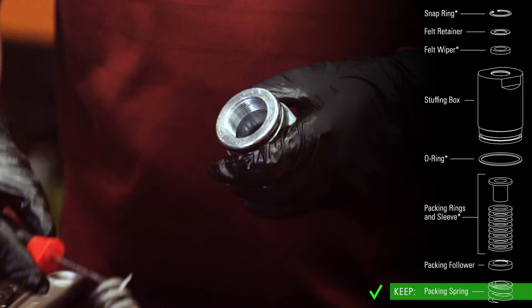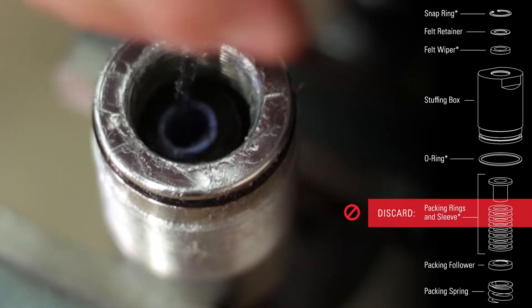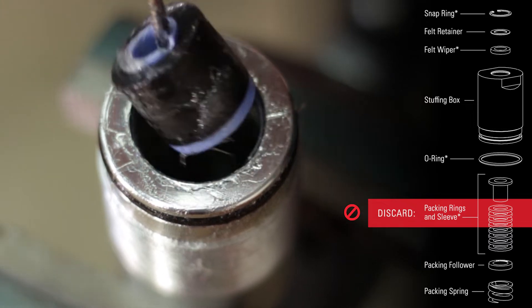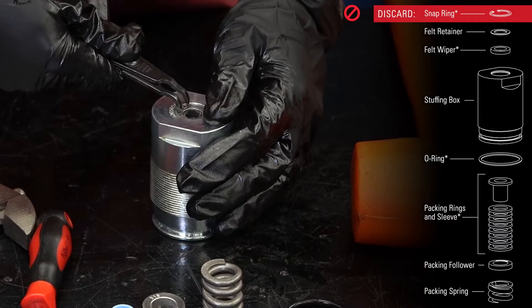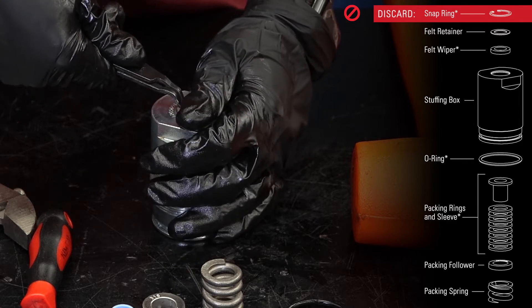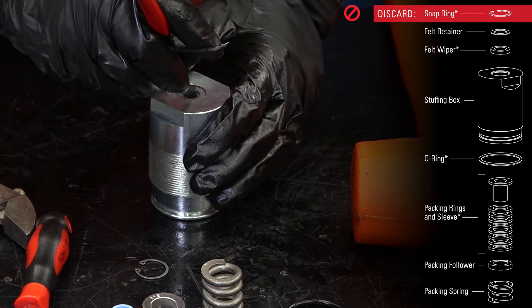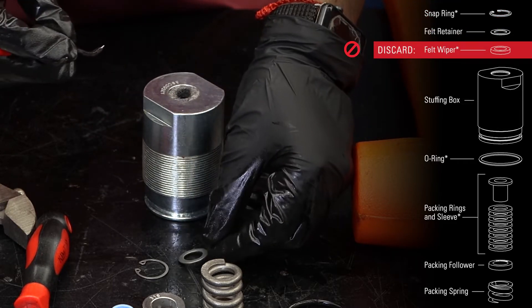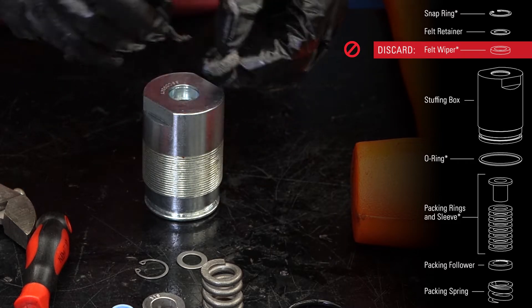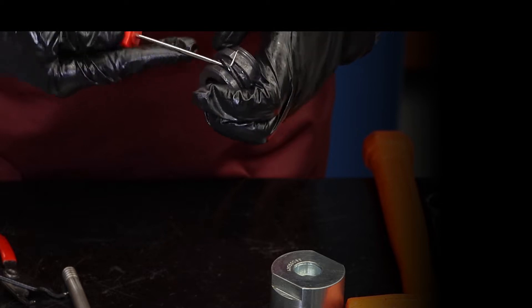Next, remove the spring, follower, and packing from the stuffing box, as well as the o-ring on the outside. Turn the stuffing box over and use a pair of snap ring pliers to remove the snap ring. Remove and save the retainer, but discard the felt wiper. Remove and discard the o-ring from the seat.